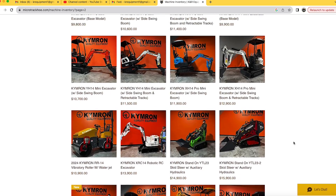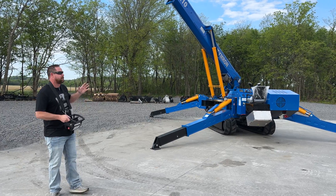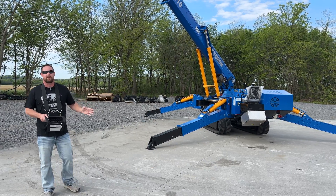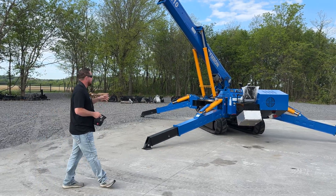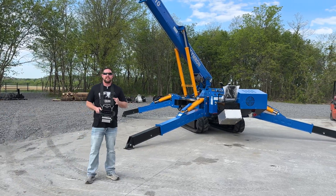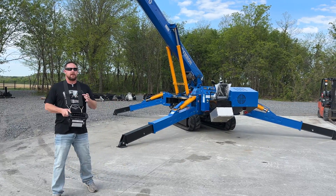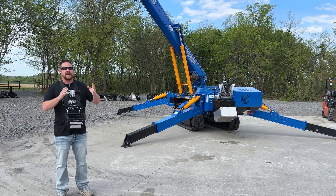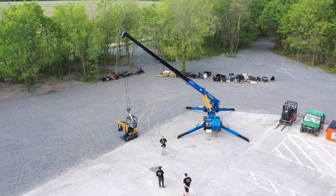And guys, we primarily sell excavators, skid steers, rollers, and all that. This is kind of a specialty item right next to our forklifts. Those are also a specialty item. So likely, if you call, this is probably going to be a pre-order item. The bonus to that is we're going to be the quickest about getting it. We can probably get this made and built for you in three to four months.